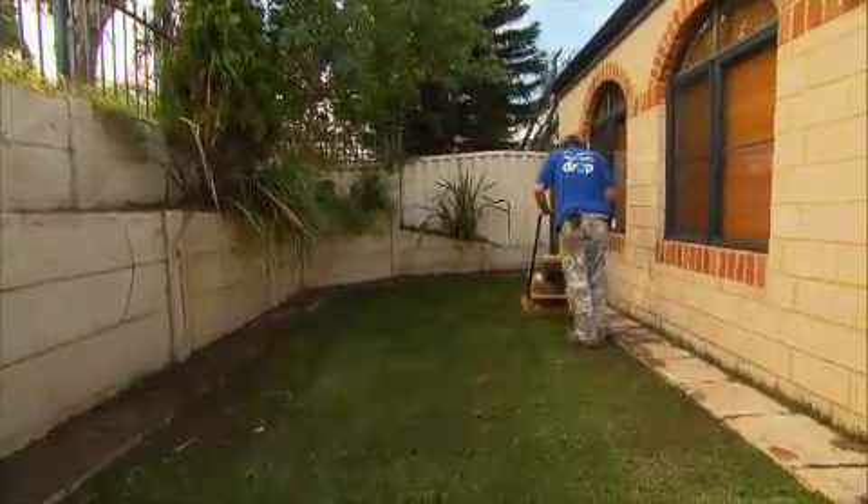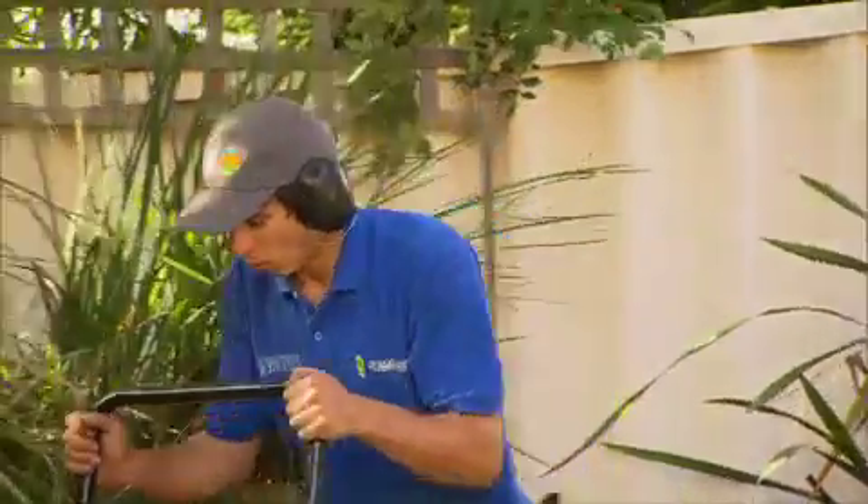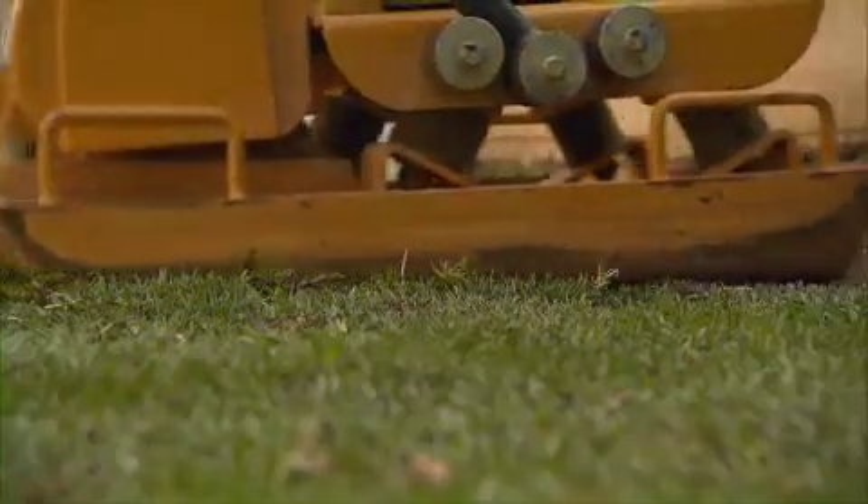Then it's a case of running the compactor over the top to push the roots into the sand and get all air pockets out, ensuring you don't end up with dry patches on the first hot day.